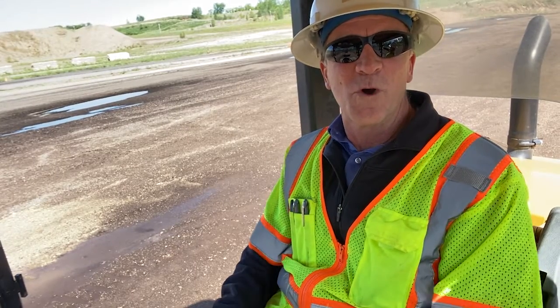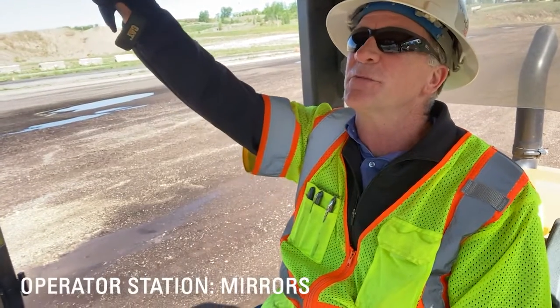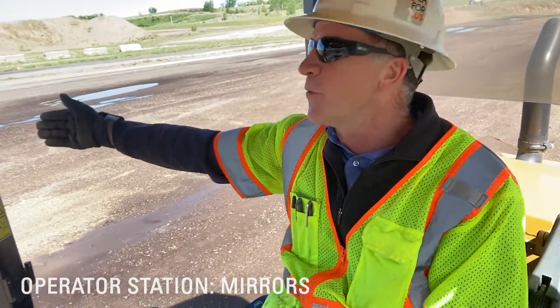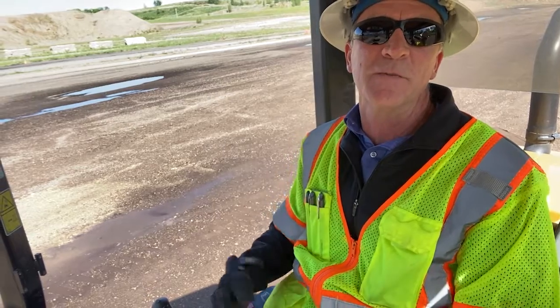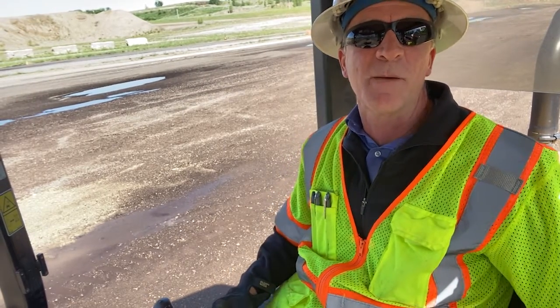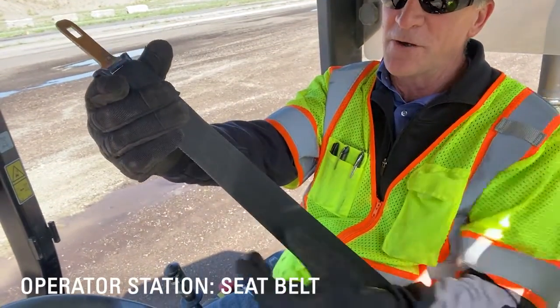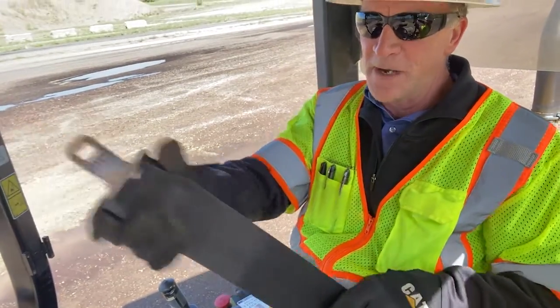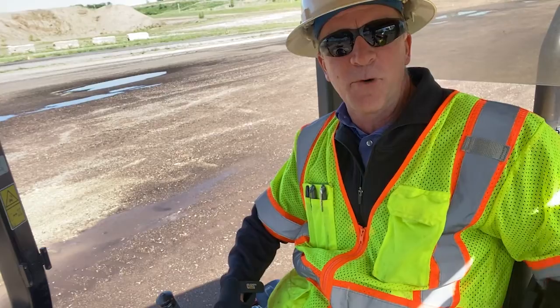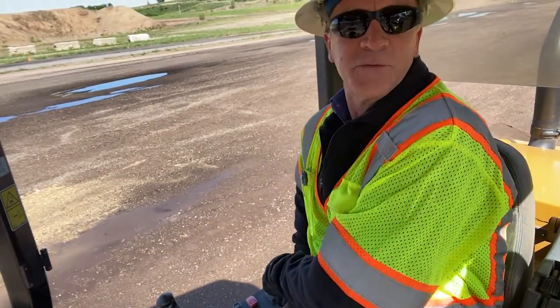Now we've done our ground level walk around checks and I've gotten up into the operator station. The first thing I'm going to do before I buckle in is check my mirrors and get those positioned where I want them — both my inside mirror and my outside mirrors. Next I'm going to check the seat belt, pull it out, check it for any rips or tears, make sure it retracts and pulls in and out of the holder properly. I'll now buckle myself into the machine.